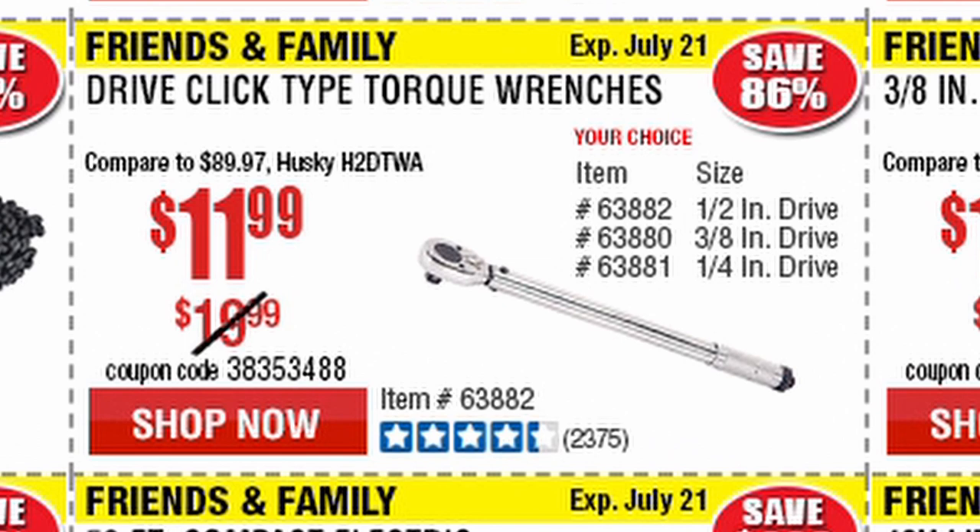I wanted to stop at this deal that stood out for me for this weekend — a click-type torque wrench from Pittsburgh for 12 bucks. There are three sizes: the half inch, the three-eighths inch, and the quarter inch.